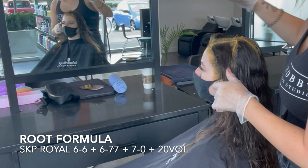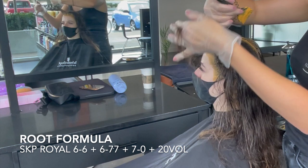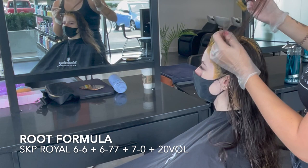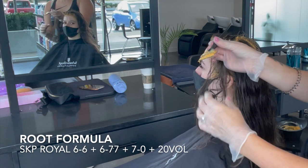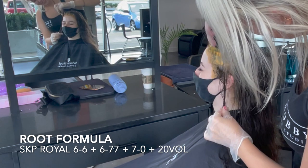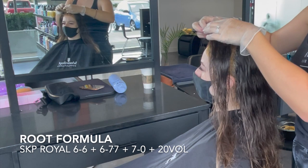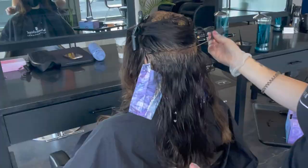For the root color today we used Schwarzkopf Royal: a 6-6, which means 6-chocolate — a brown base with a red to it — a 6-77 which is 6-copper copper extra, and a 7-0. In Schwarzkopf the dash zeros, especially on a level 7, are quite warm, and we're not using any cool tones. We want to let her natural underlying pigment — orange or red — pull through by using 20 volume, which will expose that warmth and create a really beautiful shiny ginger color.